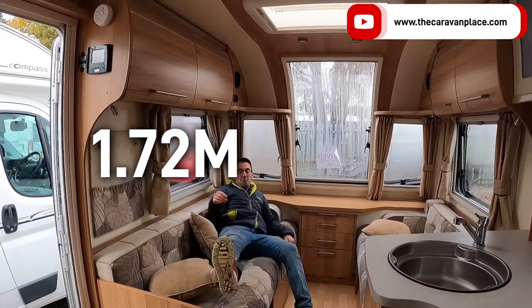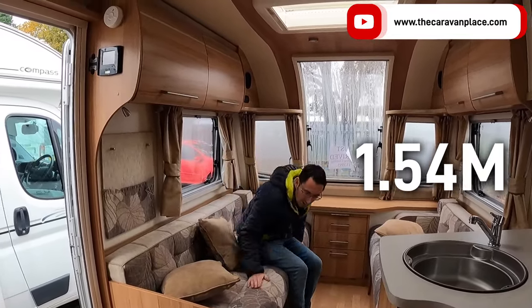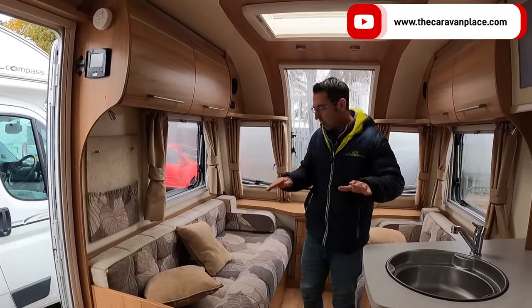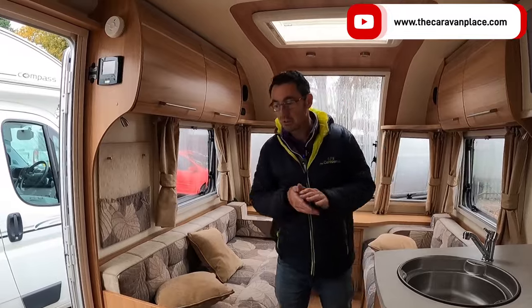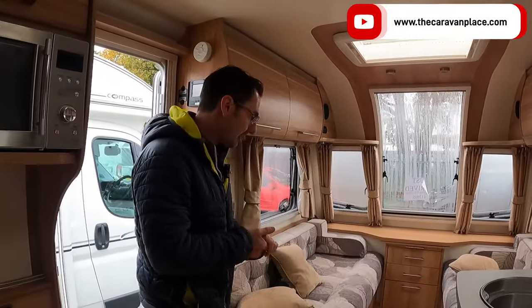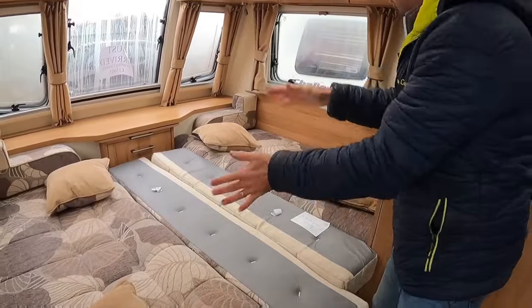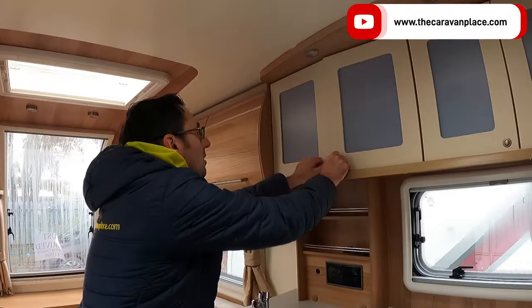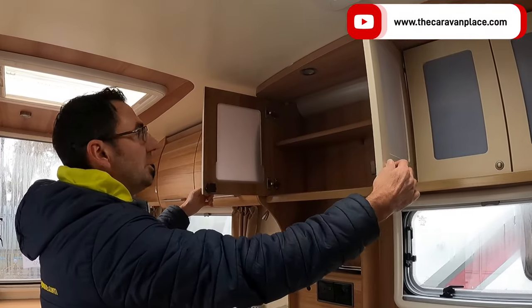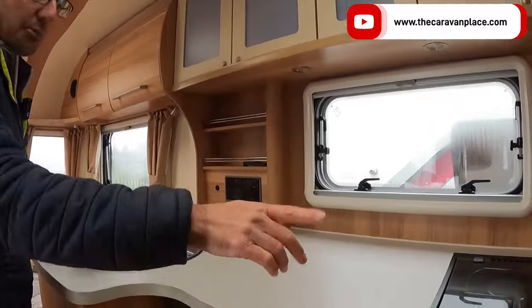These will make into good-size single beds — loads of room on both. That side is a little bit shorter and this side is a little bit longer, so hopefully you've got a short person and a taller person to utilise them as singles. If not, it will make into that lovely double bed as you've just seen. There's loads of storage all the way through — plenty of storage, big lockers, and lots of workspace as well.